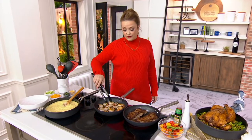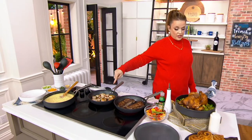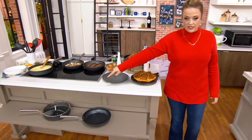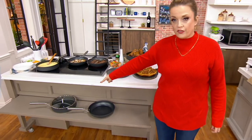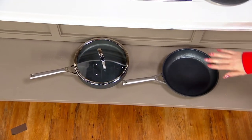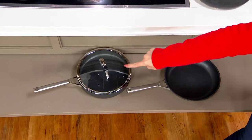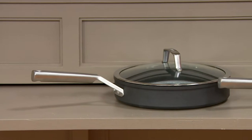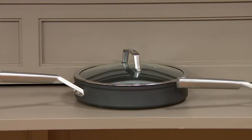Now we've got the 10 and a quarter inch pan, but it's also coming with — take a look down in front — a three quart sauté. So now you can braise a lot easier with those higher sides, and it comes with that stainless steel handle that's easy to put into the oven, but also easy to use on top of the stove.